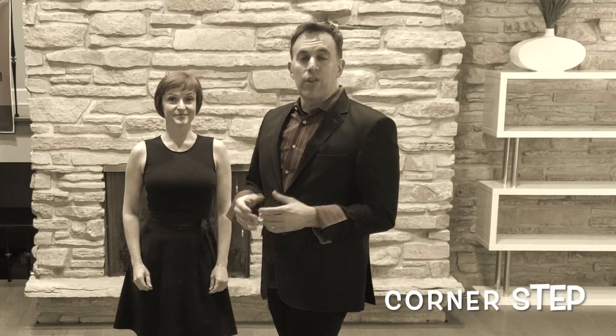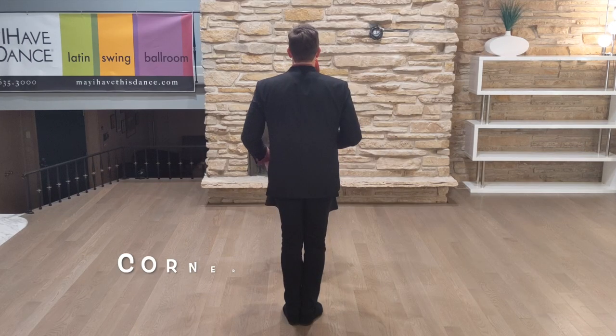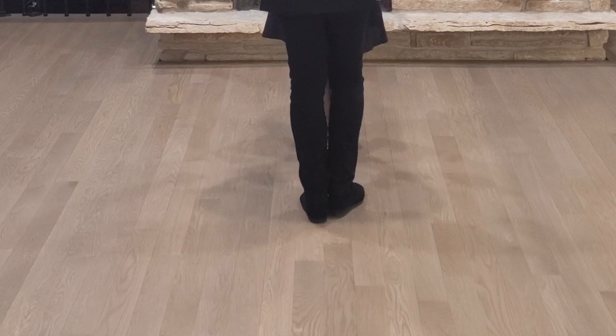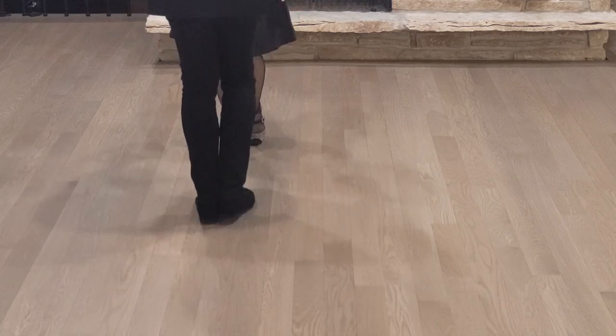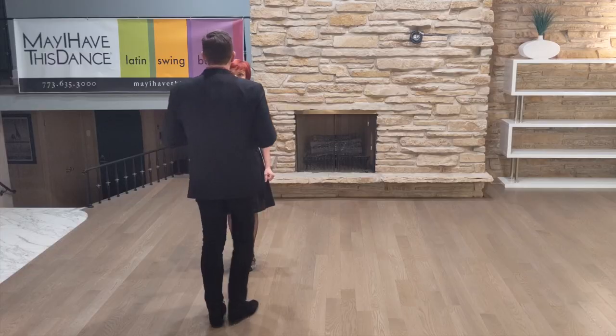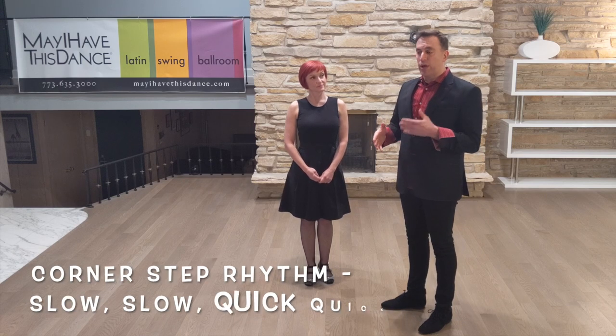The next step is the corner step. I'm going to show you the footwork without any turn first, just to get you used to the weight change and the rhythm. Then we're going to add the rotation that makes it the corner step. Leaders: go with your left foot forward, brush, back, brush, side, together. The rhythm is going to be slow, slow, quick, quick. Notice that's a different rhythm than the box — the box step is eight counts: slow, quick, quick, slow, quick, quick. Whereas this is slow, slow, quick, quick.